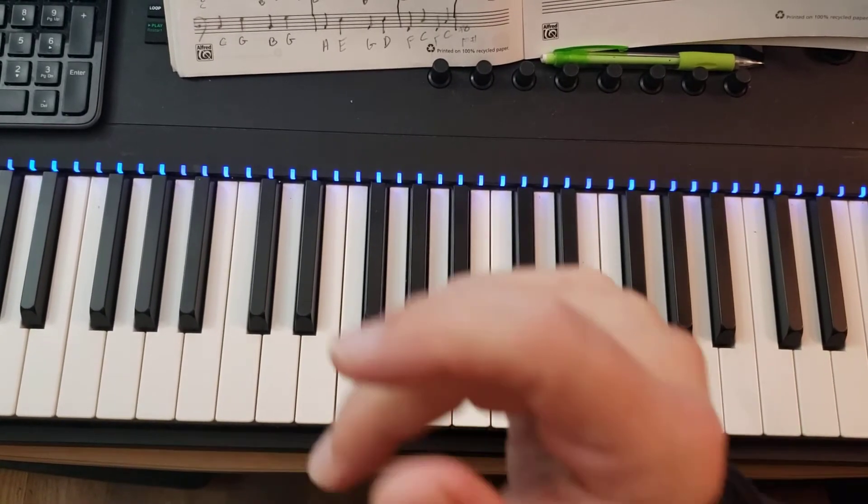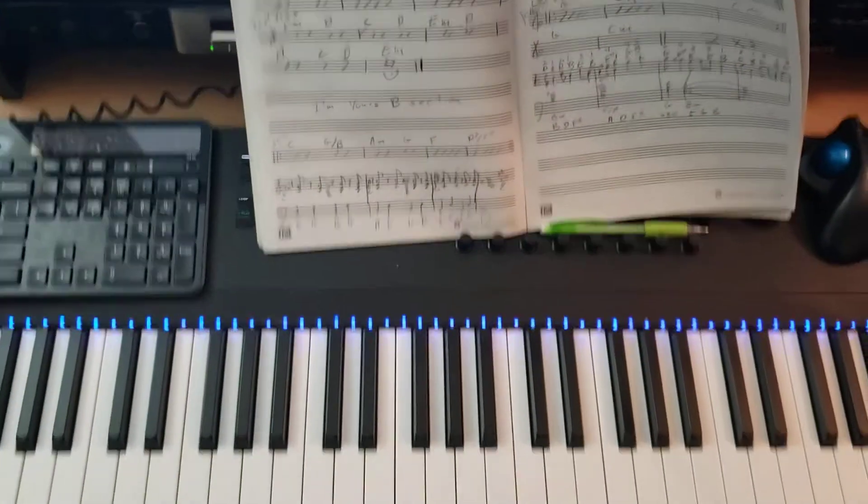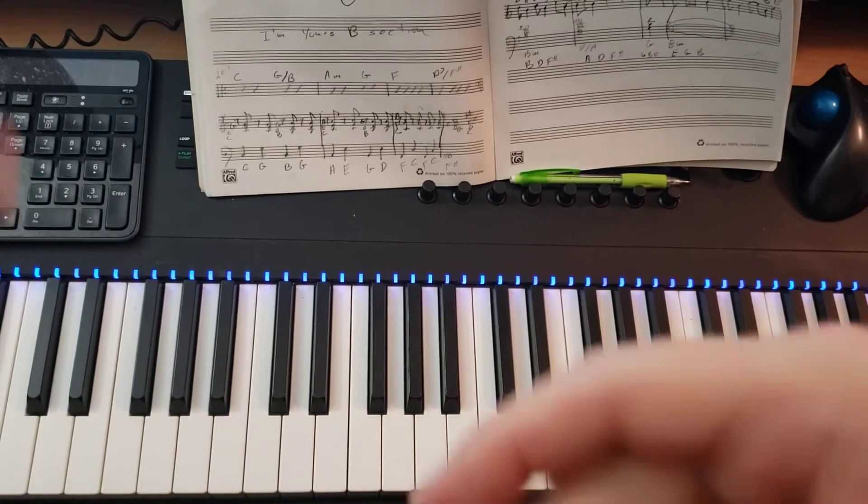Okay, so these are the chords for Francis Forever. I'm just going to get enough of the keyboard so you can see my left hand too. There we go.